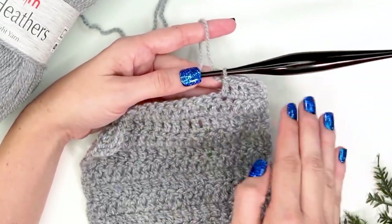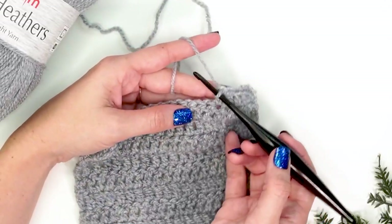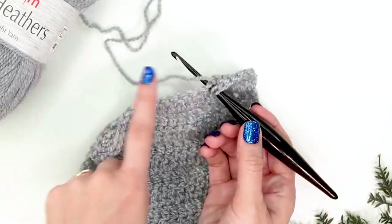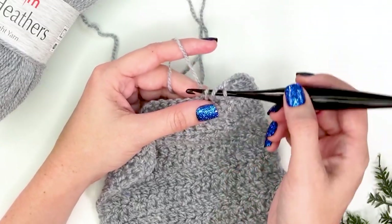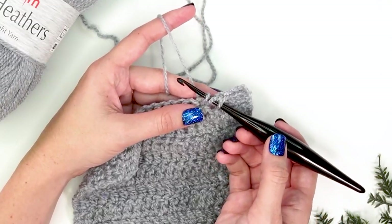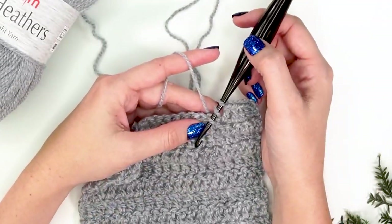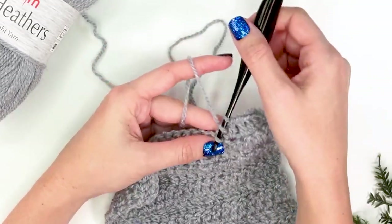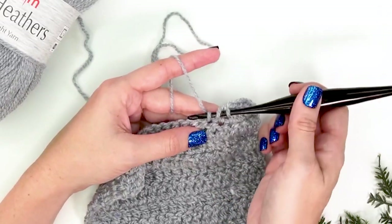Our goal is to hold the hook parallel to our project. If you tend to rotate clockwise, this will create a higher stitch because when you pull up your loop at that angle, you're pulling it up a bit higher, making the stitch taller. If your stitch is too short, make sure you're not going counterclockwise — that causes the loop to be tighter and you're not pulling it up enough before finishing the stitch. So check the angle of your hook first — it's an easy adjustment that just takes a little practice.